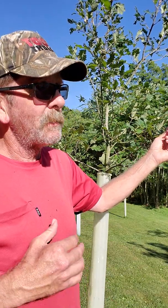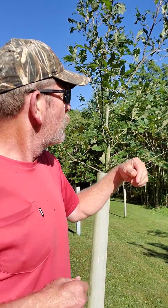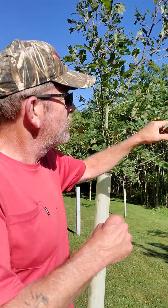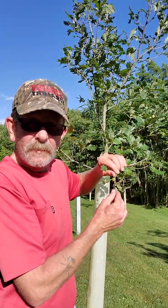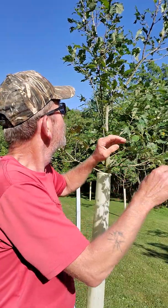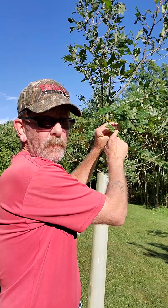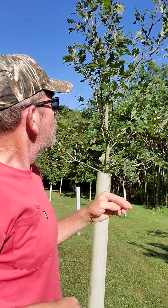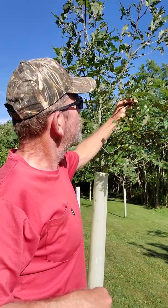It's a white oak, but I couldn't tell you what crosses are in this white oak. But the one thing I will show you — hopefully you're able to see it — there's a little acorn right there, there's another little acorn right there, and there's a cluster of acorns right there.